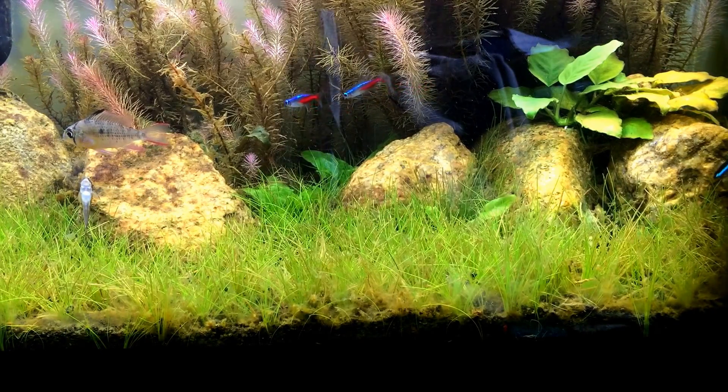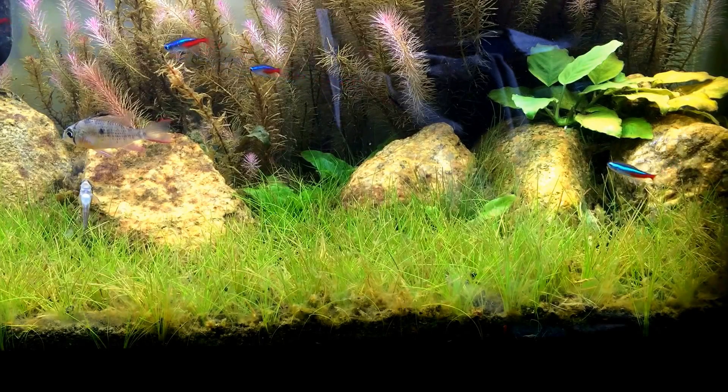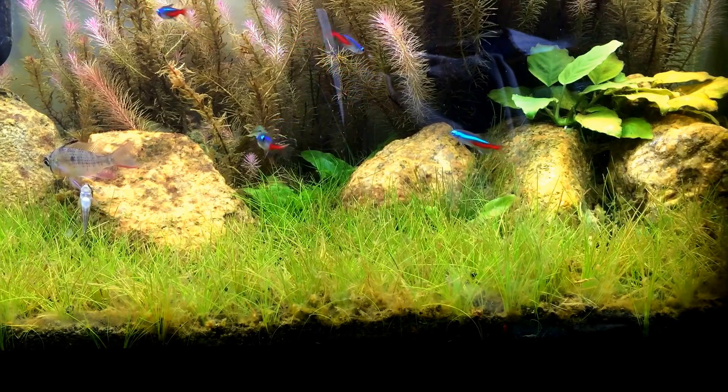What is up guys, how's it going? Hope you guys are having a good day. Today's topic for discussion is going to be dwarf hair grass and how to grow it.